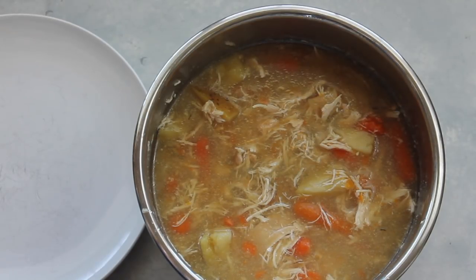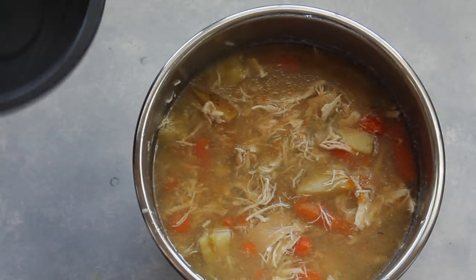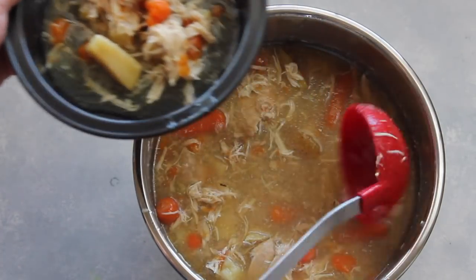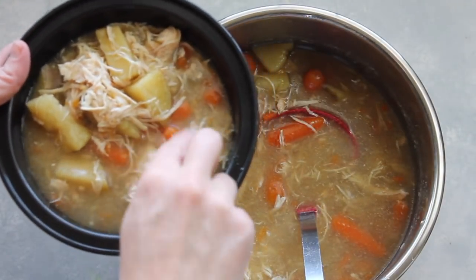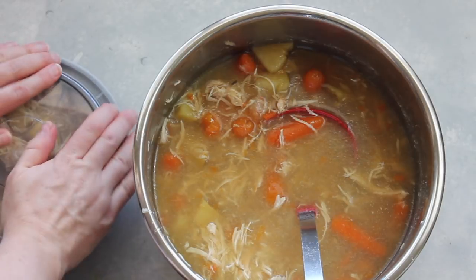This recipe is perfect for meal prep because it makes a lot. Before I serve my family or myself, I'm going to grab these awesome meal prep containers, fill them with about two scoops of my soup, and put them in the refrigerator for later so I can have a healthy meal throughout the week.